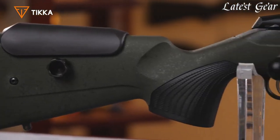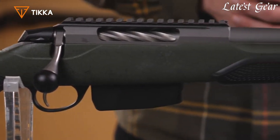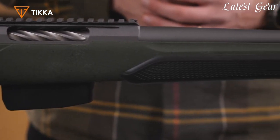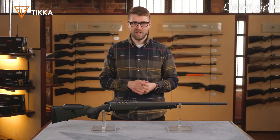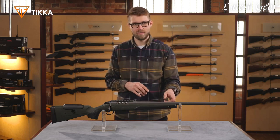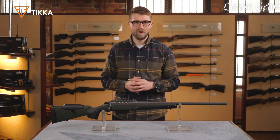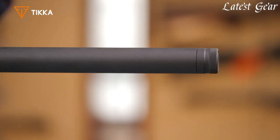I have here the new version of the Tikka T3X Super Varmint. We have upgraded this model quite a bit. Compared to the old model, much has changed. We still have the heavy Varmint profile barrel, but now we have a tungsten Cerakote coating on it.